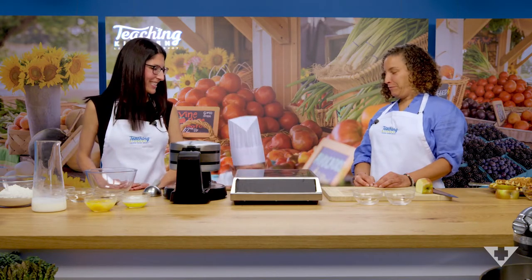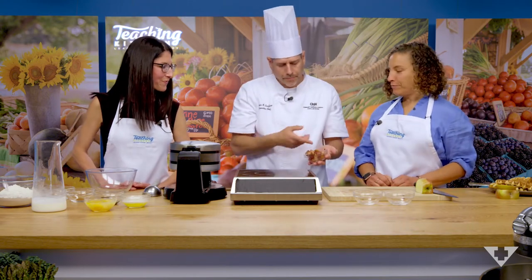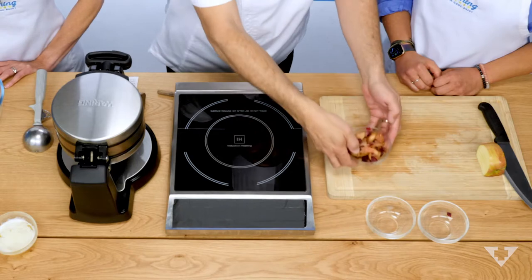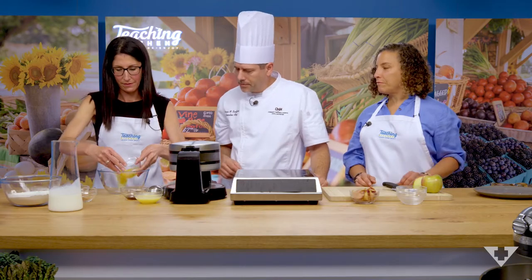A little TV magic — and this is what it will look like when we're done. See how it colored? It actually starts to look like an apple pie filling. So we have three eggs — give them just a little stir.